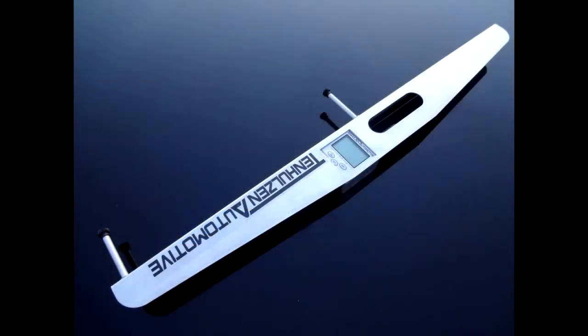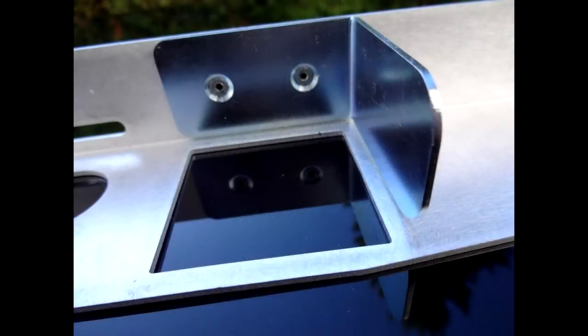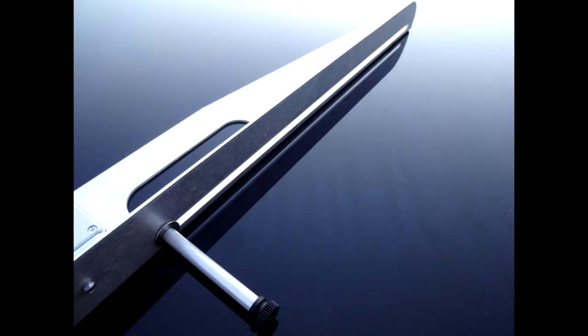The Tenhulzen Automotive Handheld Camber Gauge was designed with budget-oriented enthusiasts in mind. The efficient design allows it to be sold at a price everyone can afford without making any sacrifices in accuracy or ease of use.